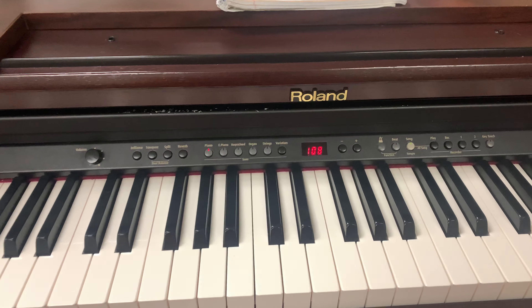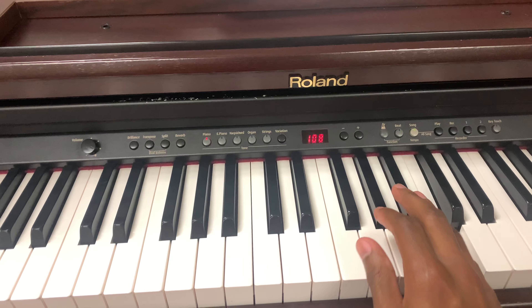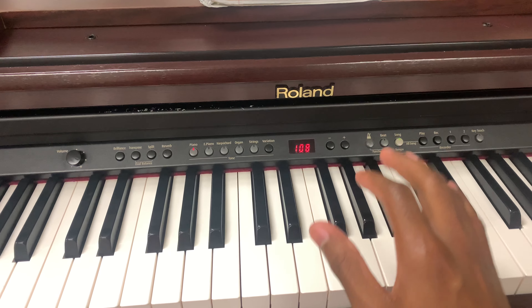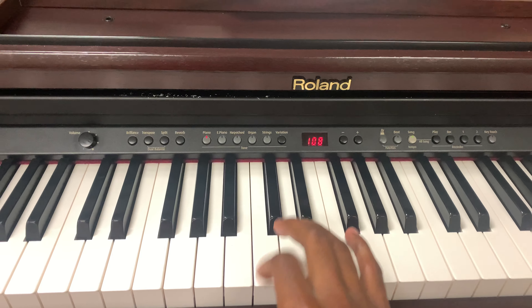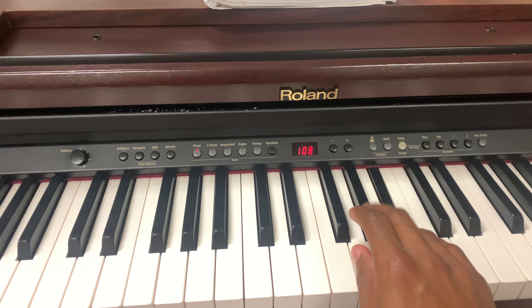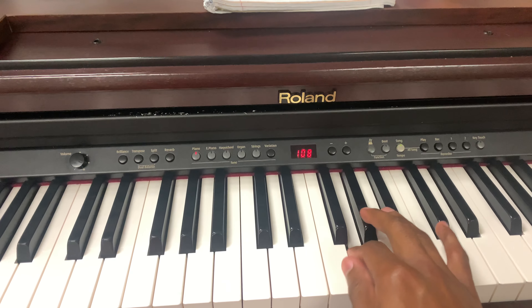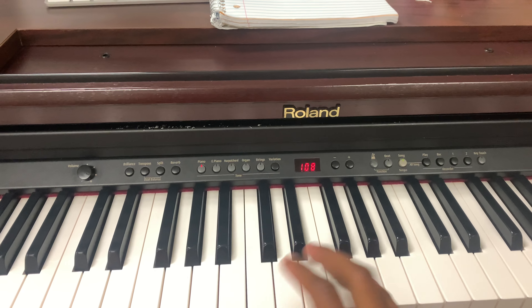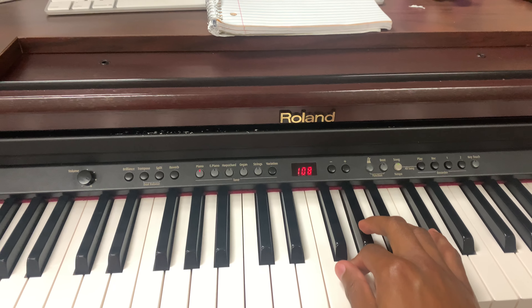Alright, so first time you go — you're hitting that first note twice. So you go, then you go down. For those first three, you just walking them down. Walking them down.